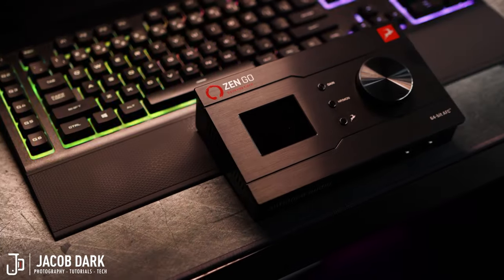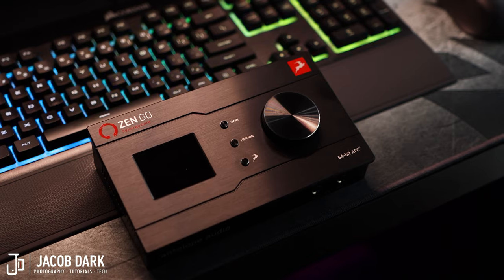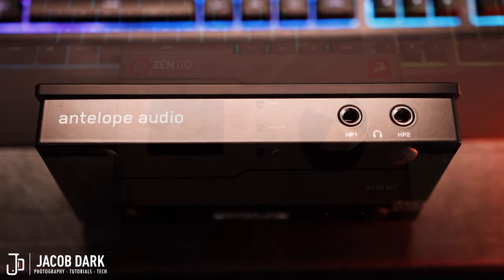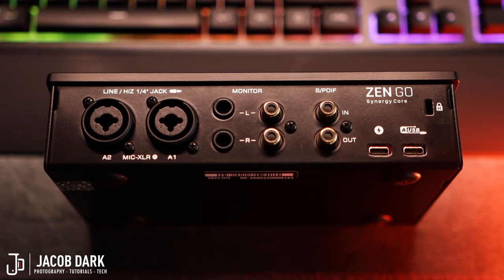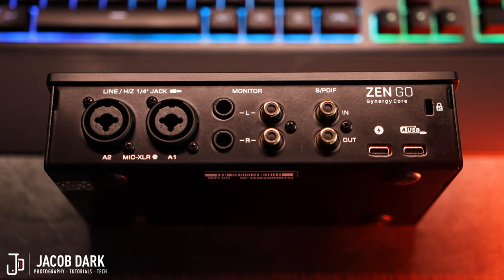The Zen Go retails at $499 USD and comes packed in a heavy-duty all-metal body, perfect for durability and portability. It's 24-bit 192K, is USB-C powered, and has class-leading ADDA conversion with up to 127 dB dynamic range. On the front of the body we have two stereo headphone outputs. On the back of the unit, from left to right, we have two discrete console-grade mic preamps, which also act as line-level or high-Z instrument inputs. There's a set of mastering-grade TRS and RCA outputs, and SPDIF connections.